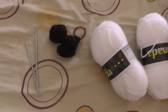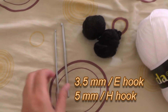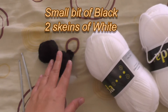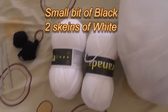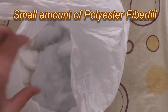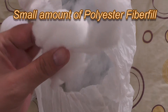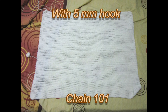You're going to need two size hooks: a 3.5 millimeter hook (size E) and a 5 millimeter hook (size H for the US). You're going to need a bit of black yarn and at least two skeins of white yarn — this is acrylic, 100 grams or 233 meters. You'll also need some fiber fill or something to stuff the inside of your ghost head.